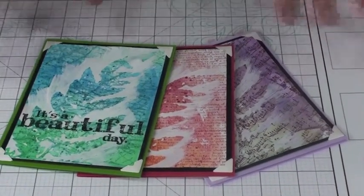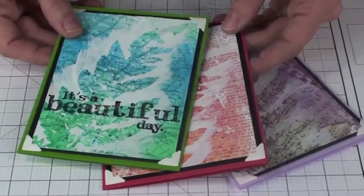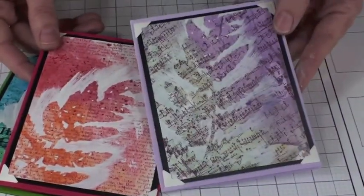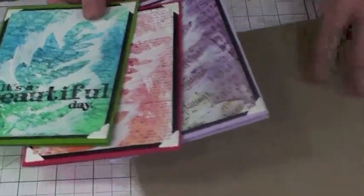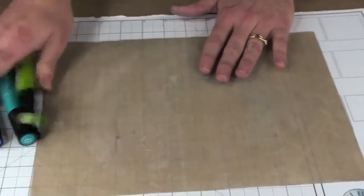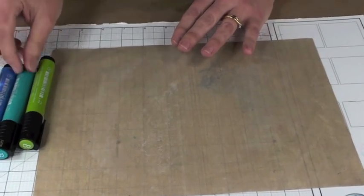Hi, I'm Tricia Morris from Club Scrap and I've got some great techniques to show you today using the Spring Chorus masking stencil of the fern, the Faber-Castell Pitt big brush pens. All these cards were made using just those tools and some rubber stamps. What you'll need is a nonstick craft sheet and your Pitt pens in a choice of any color — darker tones, coordinating tones, or contrasting tones.